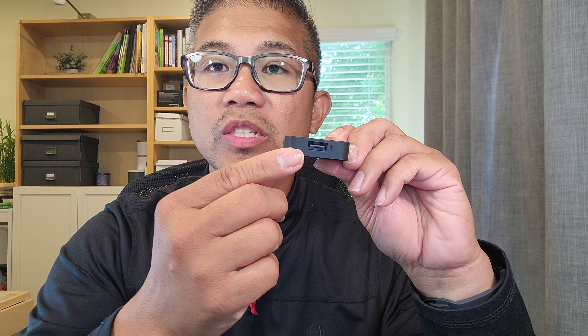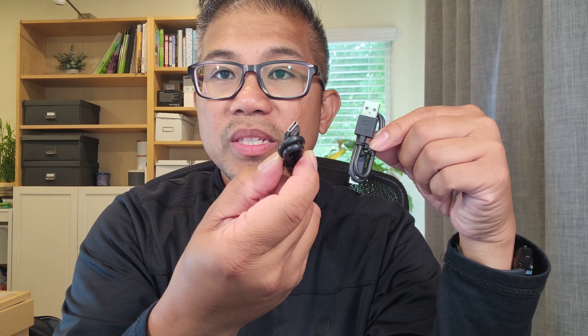On the top end, you have your USB-C port. On the bottom end, you have your USB Type-A port. On the sides, you have your air vents. It includes two cables: USB-C to USB-C and USB-C to USB-A.